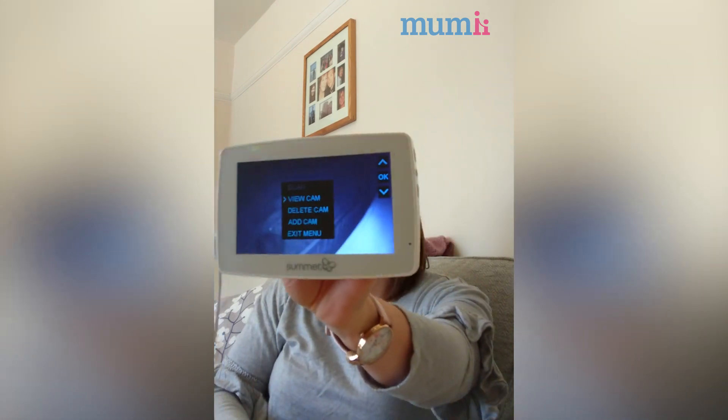You can turn the volume up and down and off. We really like this — there's a little menu where you can install up to four cameras, which I think is a really good idea. You might have one in the bedroom, one with a Moses basket if you sleep somewhere else in the day, one in the playroom, and then you can use the menu to flick through and find the one you need, so you don't have to be moving the camera around all the time.